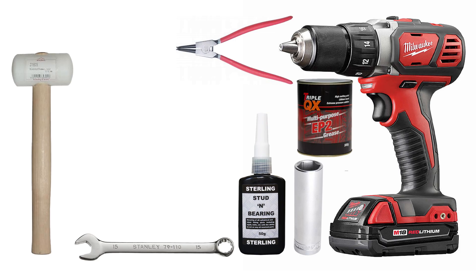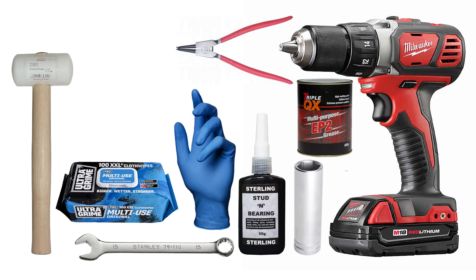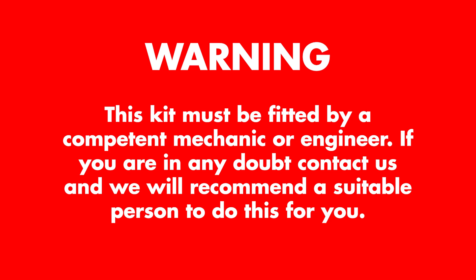You'll also need thread lock, grease, protective gloves, cleaning wipes, and maybe a blow torch.